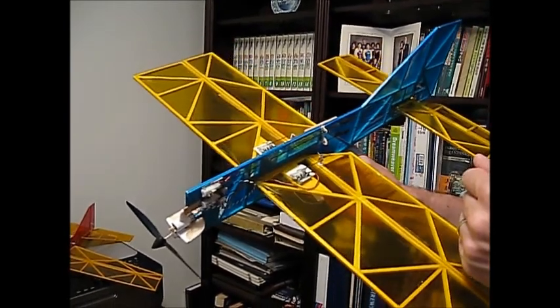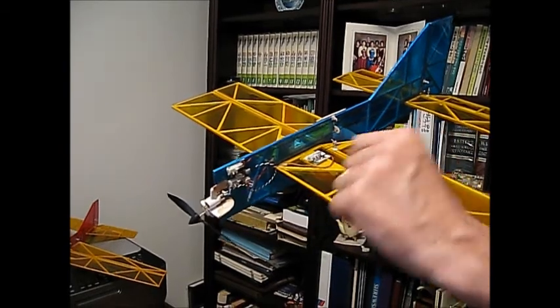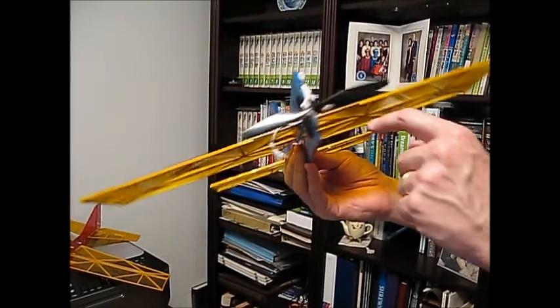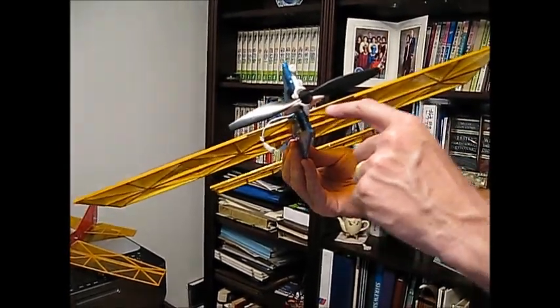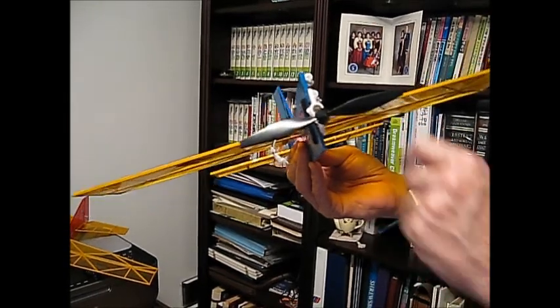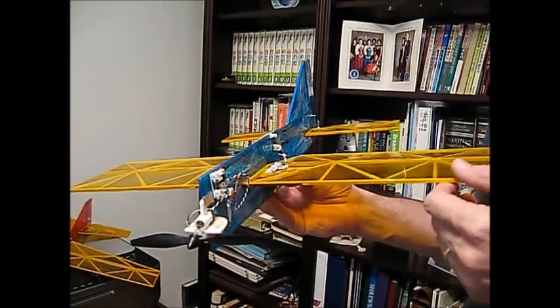I did notice I needed to move the center of gravity forward. On the final version, we'll move the aileron servos further forward, and I also added a half-inch to the nose to help with the center of gravity location. The other thing was I realized there was not enough strength at the center section of the wing, so I glued on a 0.03-inch carbon rod. That will be incorporated into the final version of the Robin.